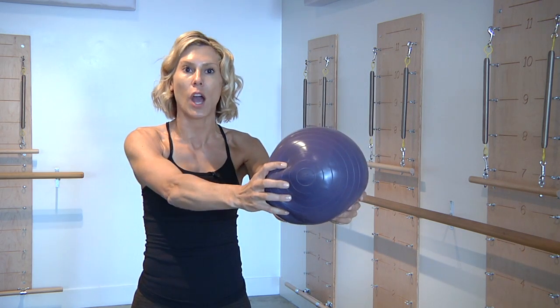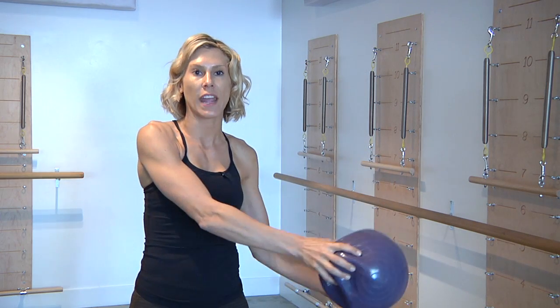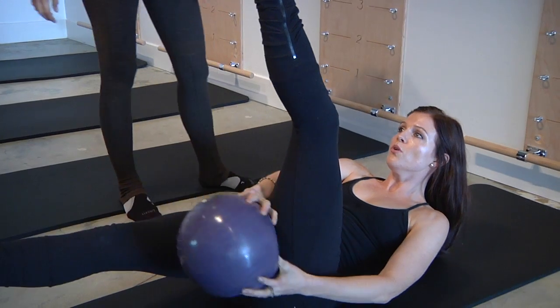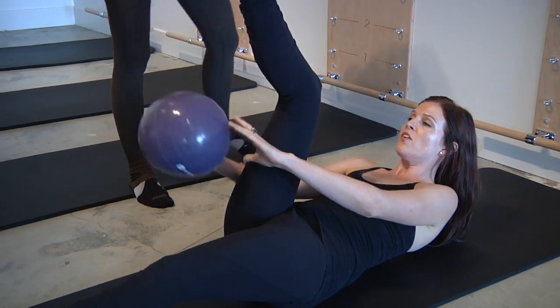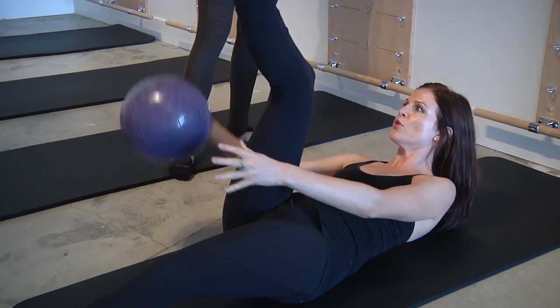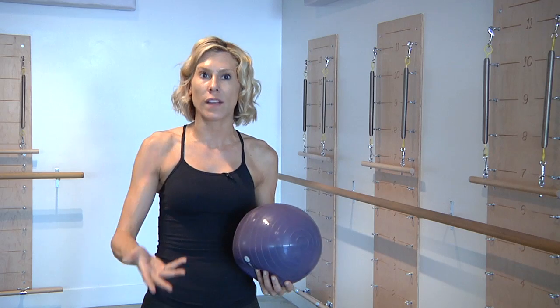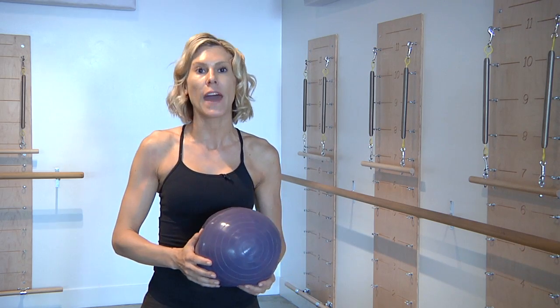From there, they're going to stay reaching up, open their legs slightly wider than their hips, and begin to switch hands with the ball, switching overlapping the legs, performing a figure eight with the ball — over and under, over and under. As they begin to get the hang of it, begin to increase the tempo and go a little bit faster.